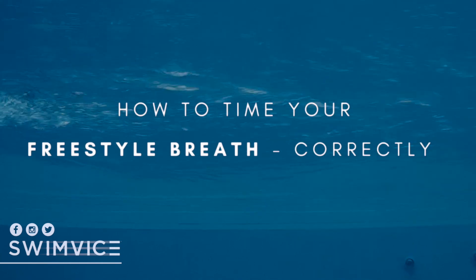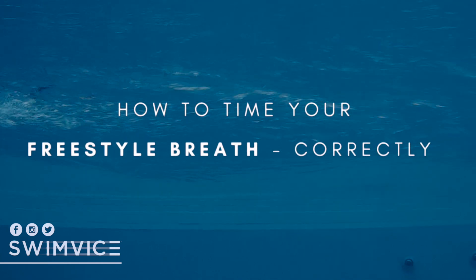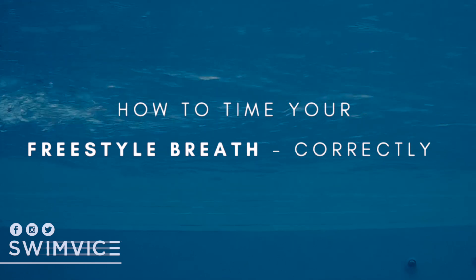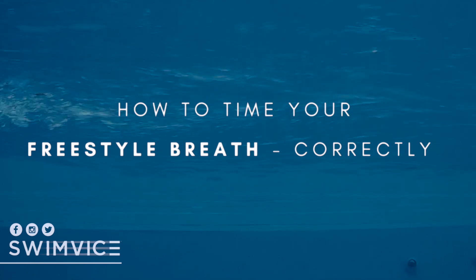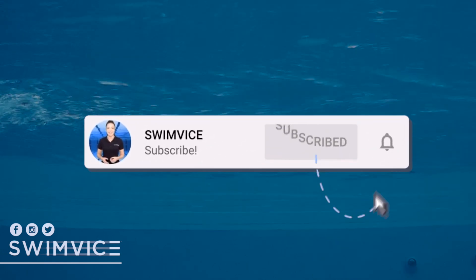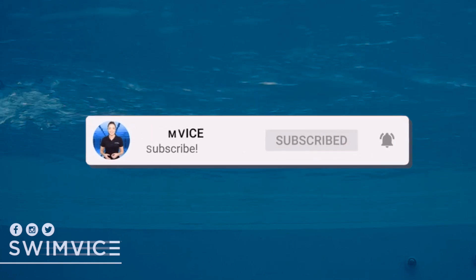Hey swimmers, welcome back to the SwimVice channel. This quick tip video is on how to time your freestyle breath correctly. Before we get started, if you are new to the channel, be sure to hit the subscribe button at the bottom right hand corner, as I post videos every week to help with your swim practice.